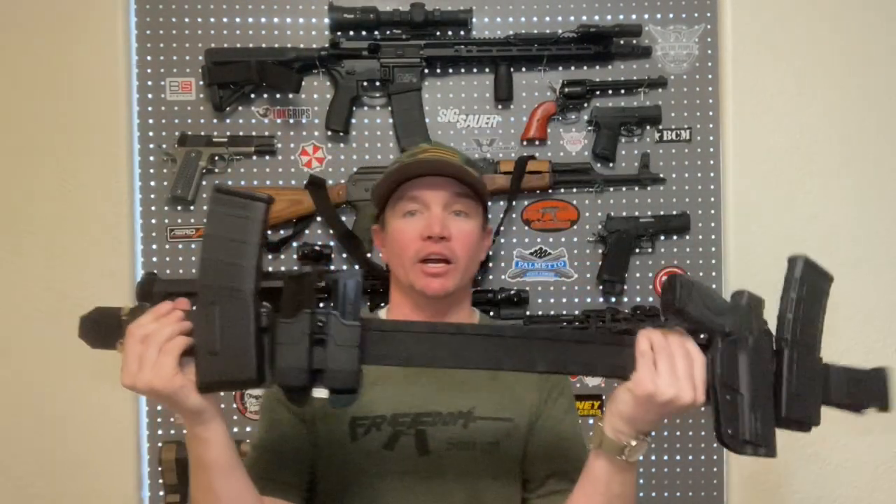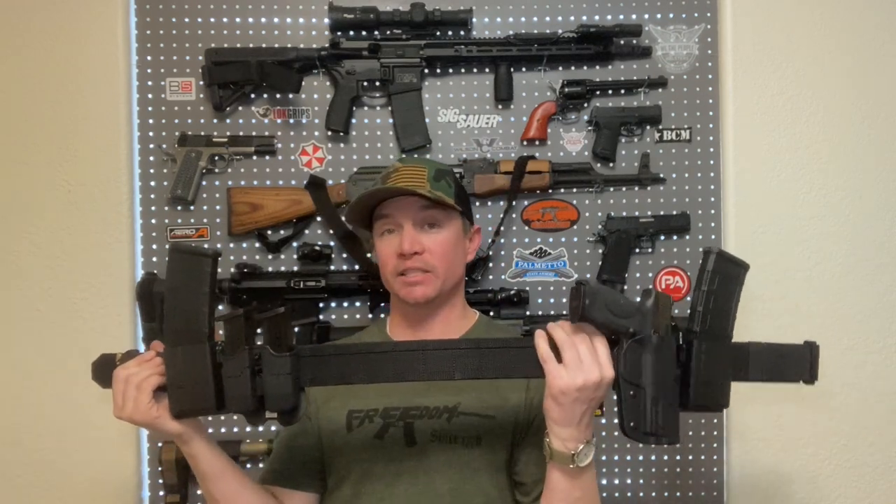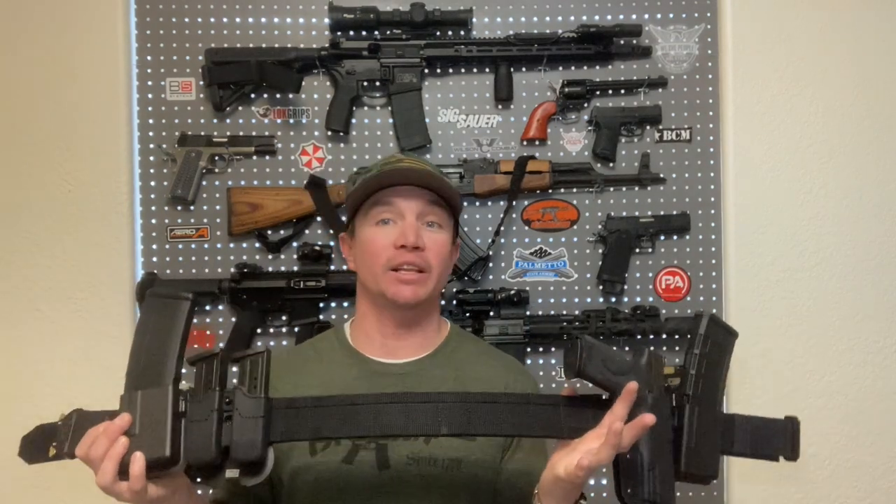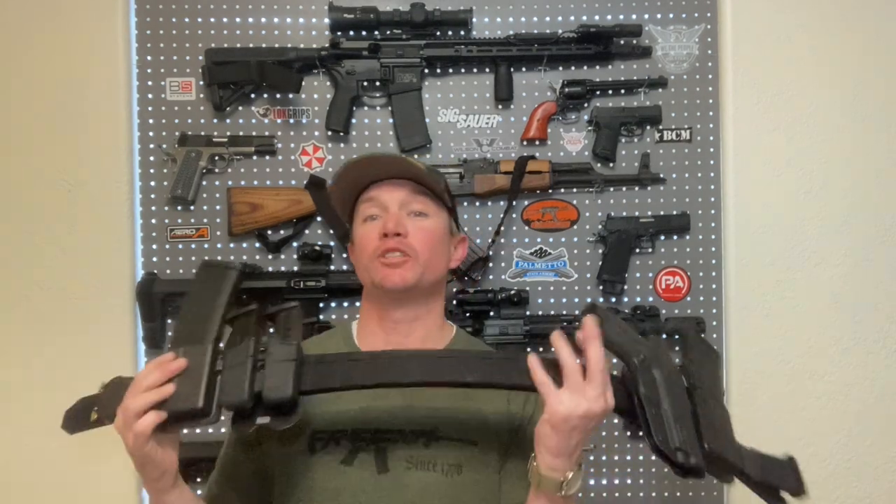I'm going to do an update to this video in the springtime when I can really get out to the range more easily. This is the beginning of March and we've gotten ridiculous amounts of snow this year. I want to be able to really show what you can do with this belt — run-and-gun type stuff, quick reloads — all of that will be so much easier when I have all my gear in one place. If you're law enforcement or military, I think this would be great for work. But even just as a civilian I'm going to really enjoy using this at the range, and as time goes by I'll get it set up better and better for my uses.